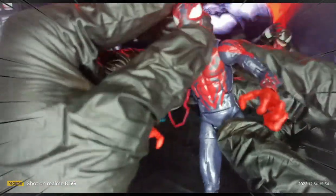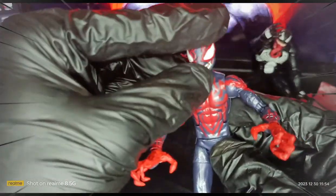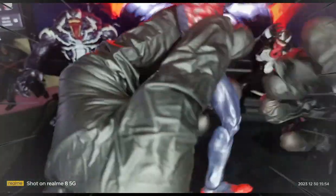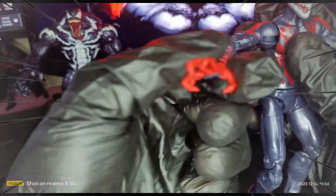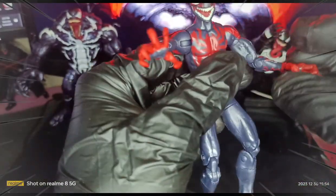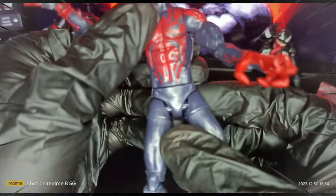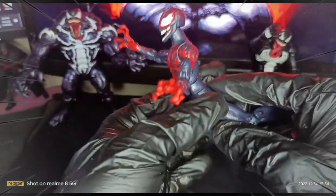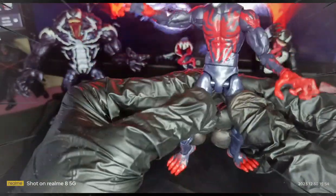Articulation-wise: nice head articulation left and right, can do 360 rotation. For the arms, not a butterfly joint but a double joint, so you can see double joints on the elbow to bicep, both left and right. Good wrist rotation, not loose for both forearms, and there is an ab crunch so you can flex.